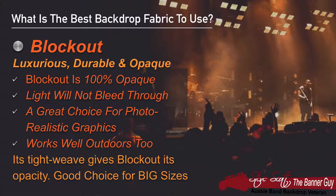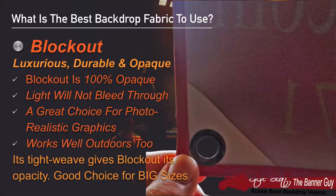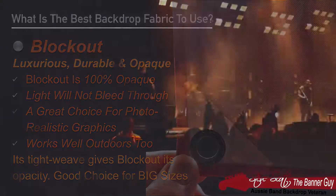Block Out is a luxurious fabric. It's also incredibly durable and its major benefit is that it's opaque — light won't bleed through it, making it a great choice for photorealistic graphics. It works well outdoors too because of the opacity. Its tight weave gives Block Out its opacity and it's a great choice for big sizes.